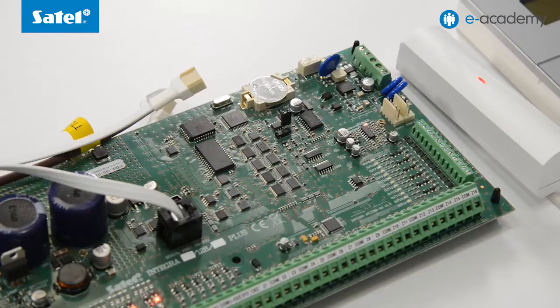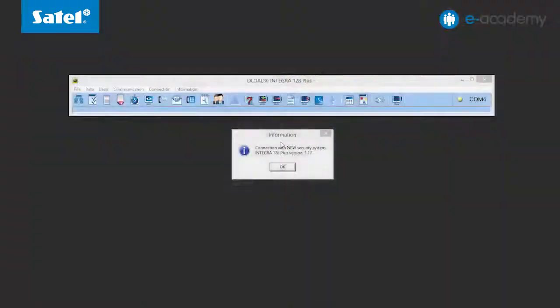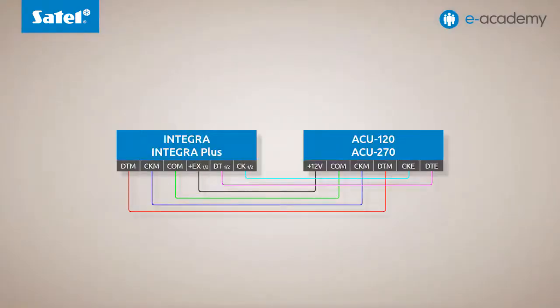Wait until the dialer LED stops flashing. In the case of the Integra 128 WRL model, which does not have such an LED, wait about 10 seconds. Remove the jumper. The control panel has been detected — confirm the message displayed. You can see that a new identifier has been set for the control panel. Accept the data reading. It should be added here that the ACU270 module has been connected to the control panel. It is important to remember that the ABAX system controllers must be connected to both the keypad bus and the expander bus.